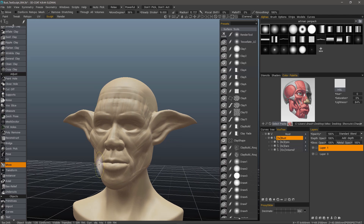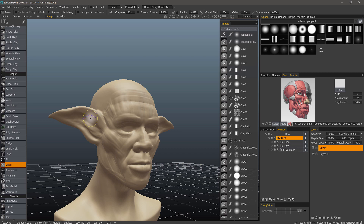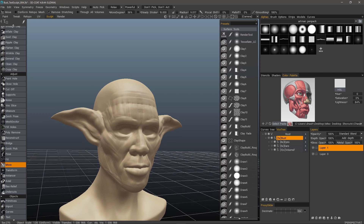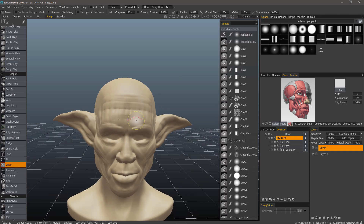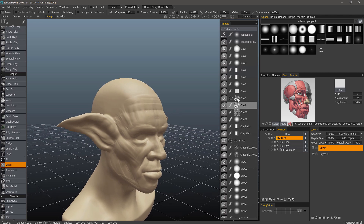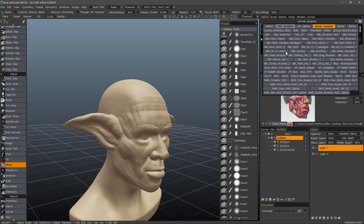I can pull this part inward just to nudge it a bit, and I can also do the same thing here. Another unique aspect to this tool is that it respects your brush alphas. For example, if you had some type of a scale pattern, I'll change my brush pack here to 3D Coat Brushes.